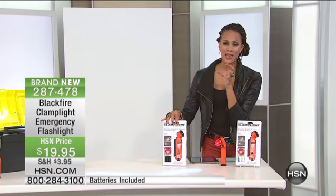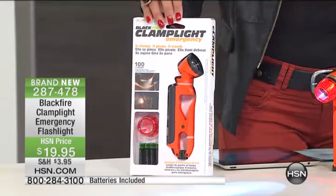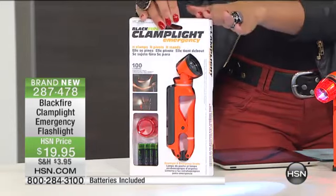Not only is it a solid light, it's got a flashing light mode too. If you're on the side of the road and you need someone to recognize where you are, this is going to do so many things at once, and the batteries are included. It's a brand new item. You're going to see the light whether in an emergency, camping, or telling ghost stories for Halloween — you need this light.